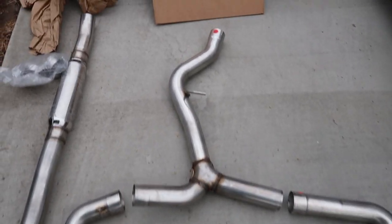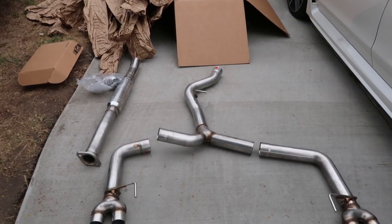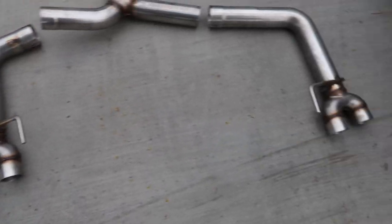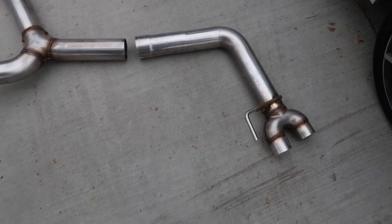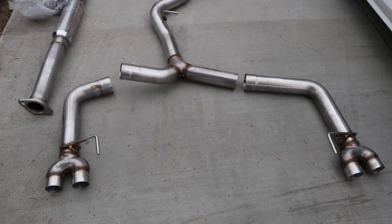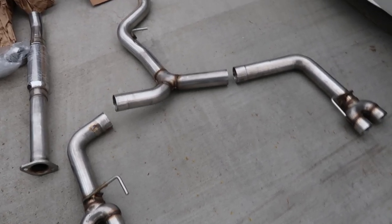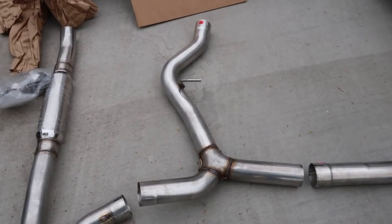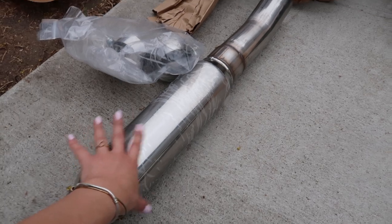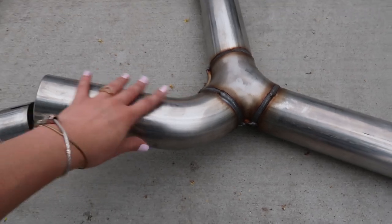So basically this is the exhaust laid out. Obviously the mid pipe doesn't fit because of the box, but this is basically how it's going to go. These are the axle backs, which are the ones you can replace if you want it to be a little more quiet — the ones that have mufflers. I ended up going with this one since it's louder. This is the mid pipe and it does have a resonator. The rest of the exhaust is basically three-inch pipe.